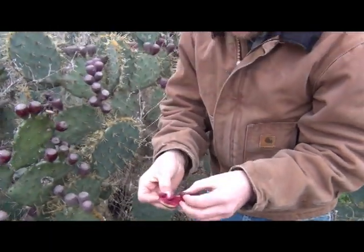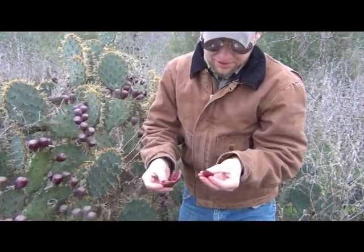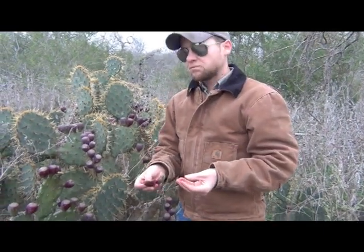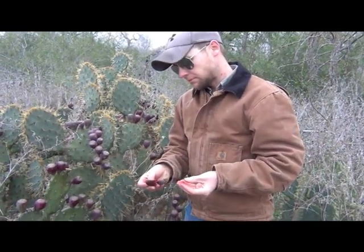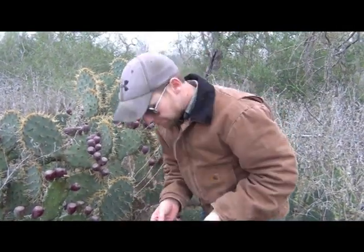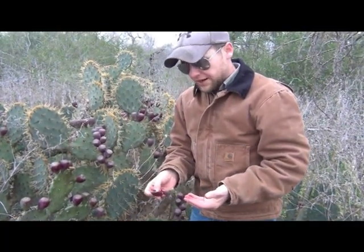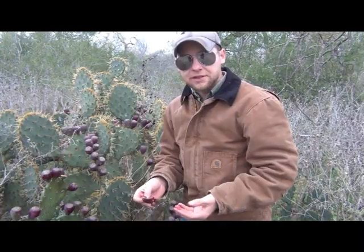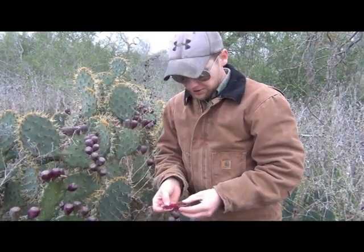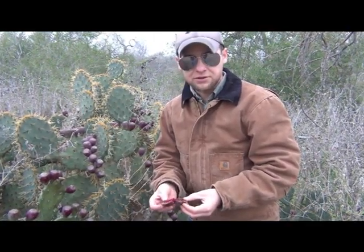A lot of times that flesh and that fruit will just separate just like that. And even though it's a little warm on the outside, it's nice and cold on the inside. It tastes like raspberries — it's absolutely amazing. In the middle of wintertime you can get just a ton of sugar. Each one of these is probably worth 30 or 40 calories each, so you're looking at a huge dessert.